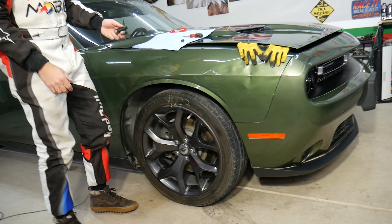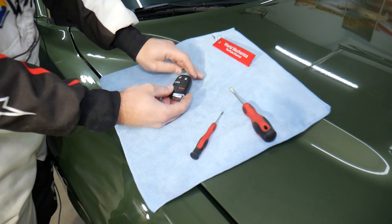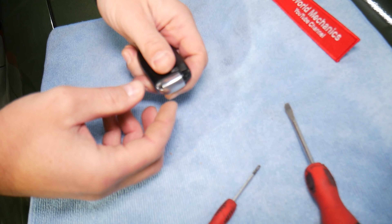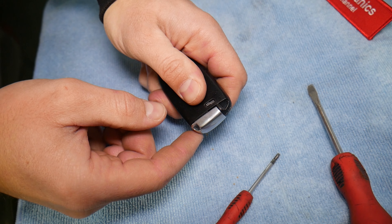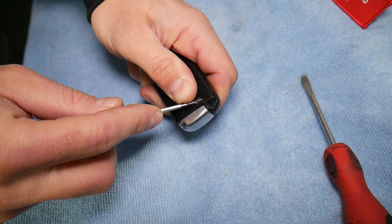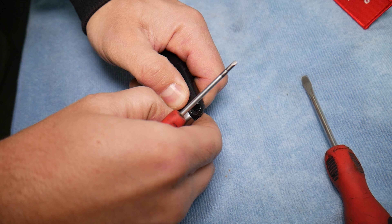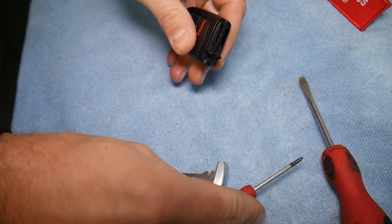Let's go ahead and explain how to do that — it's not very complicated. This is the key. On the back side, you can see the buttons. You need to slide that button down and pull the key out, and it comes out — this is the key blade.